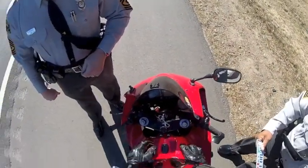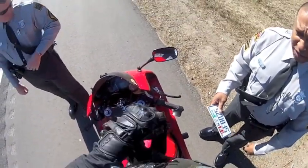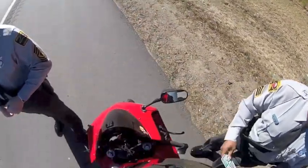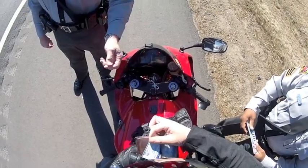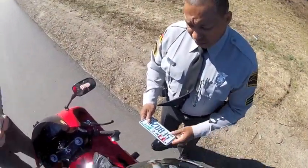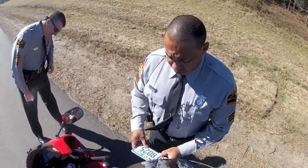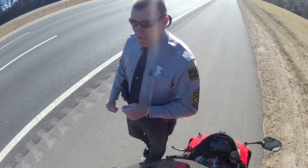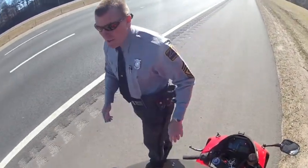Got your license on you? Yes, sir. Let me grab my gloves off real quick. What year is your bike? It's a 2005. When was the last time you had it inspected? Well, it just got registered yesterday. Have you already had the inspection done? I asked her how long I had before getting inspected, and she said one year. From the top of registration. Because I thought it was like 30 days or something like that. 20 days. Roger that. Stand by here for a minute. No problem.